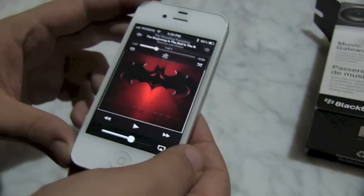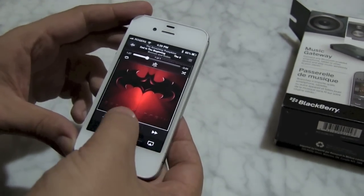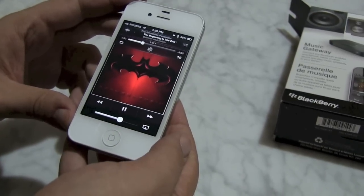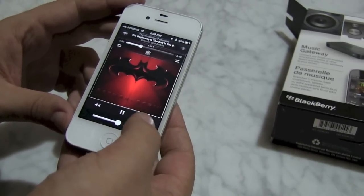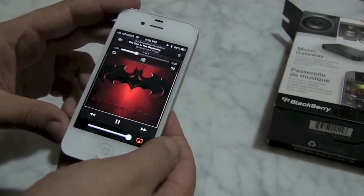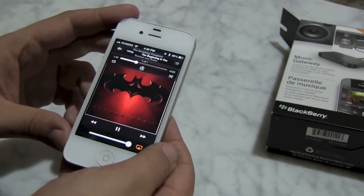So you launch the built-in iOS music player — same thing on the iPhone, iPad, or iPod touch. You start to play. Now it's coming through the small tinny iPhone speaker, but I touch the AirPlay button — the same button you'd use for AirPlay — I switch and now it's playing through the massive home theater system.